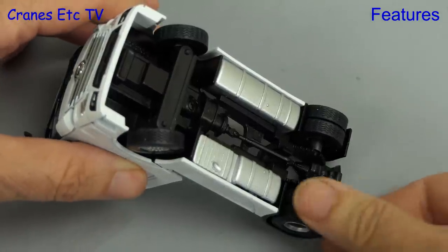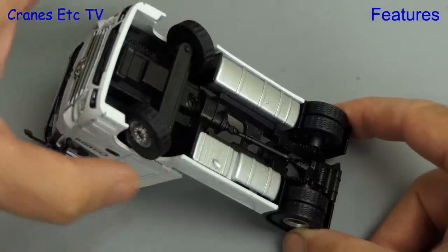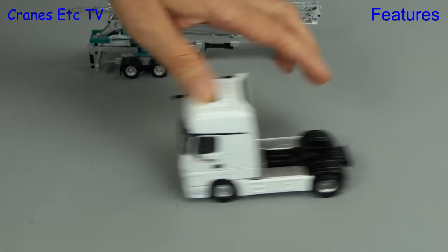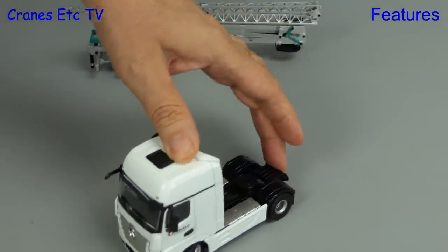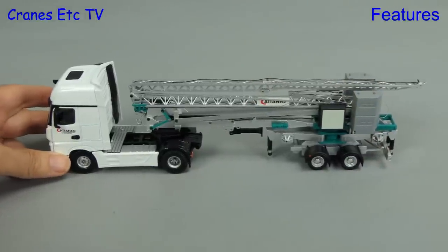Starting underneath the Actros, the rear axle rotates but the best part of this model is the steering. As you can see the angle is very good so you could make some interesting poses. Out on the Cranes Etc test track the model rolls well enough and if you set the steering you get a nice sharp angle. Hooked up to the crane, the whole model rolls nicely.